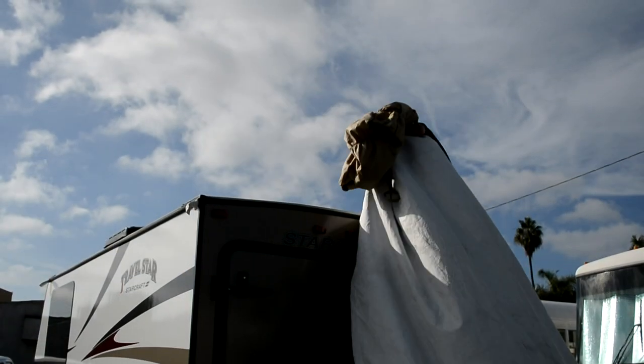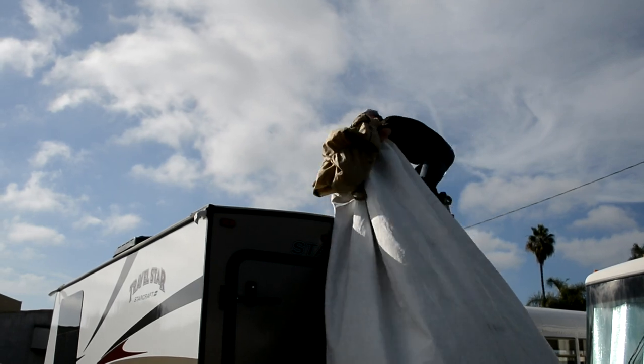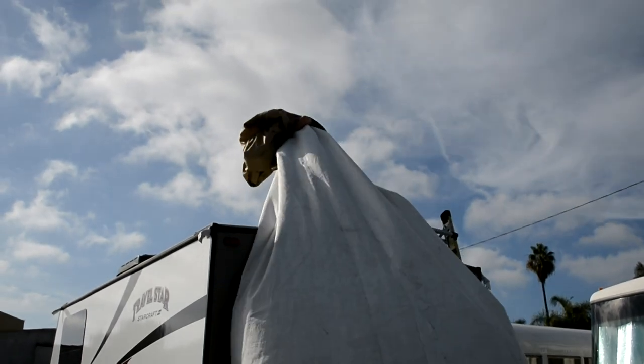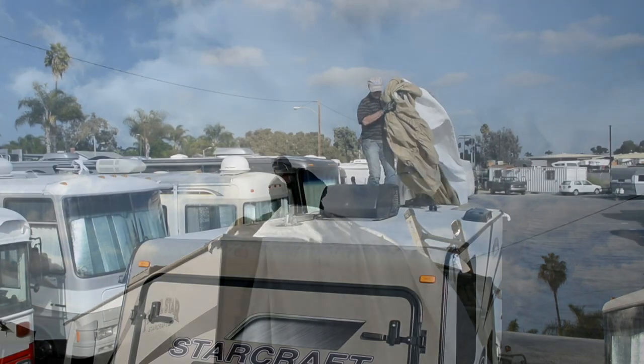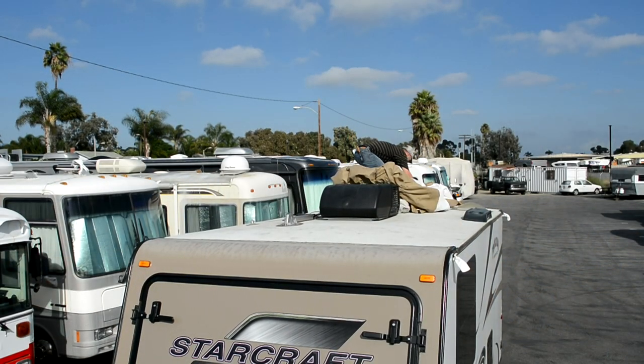Gather up an armful of the cover and head up the ladder. Be careful not to take too much cover that it might throw you off balance or prevent you from keeping a firm grip on the ladder. Once on top, pull the cover up and work it forward along the center of the roof.